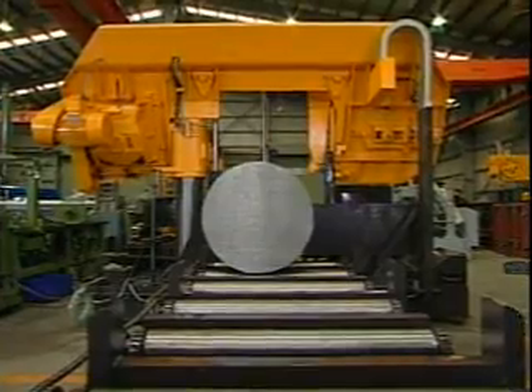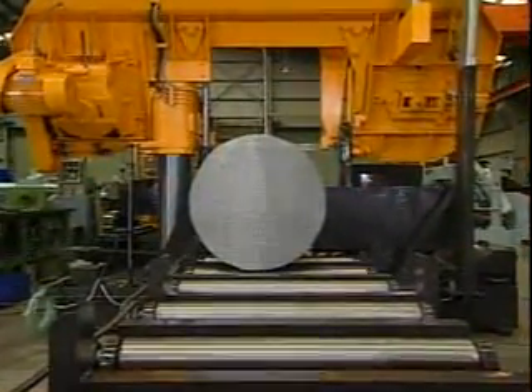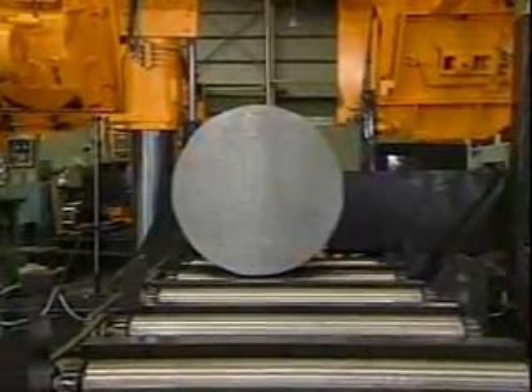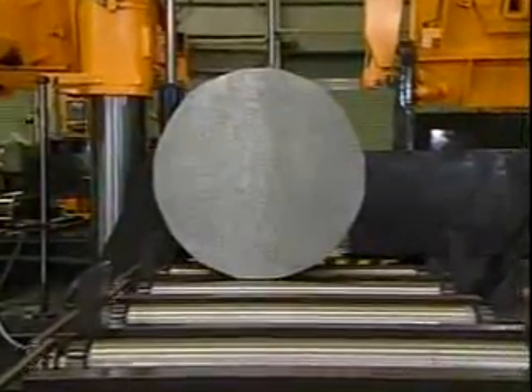The uniquely designed split front vise allows a workpiece to be automatically indexed to minimize remnant length. The vise securely clamps the workpiece on both sides, minimizing drop-off burrs. Best for bundle cutting and short workpieces.